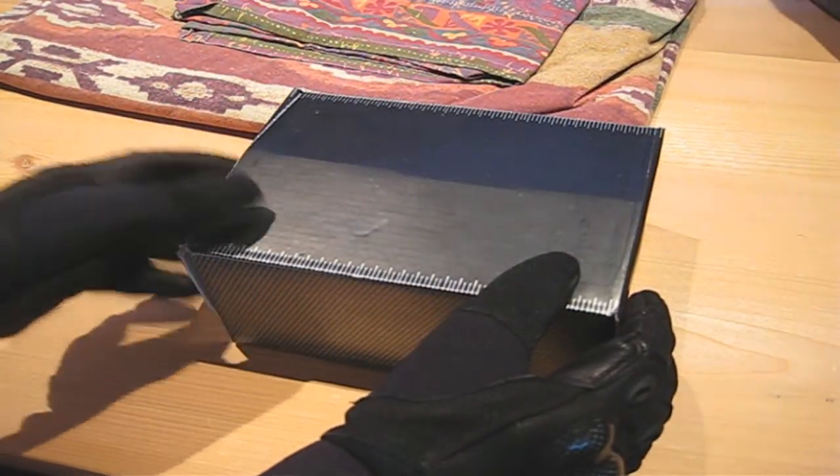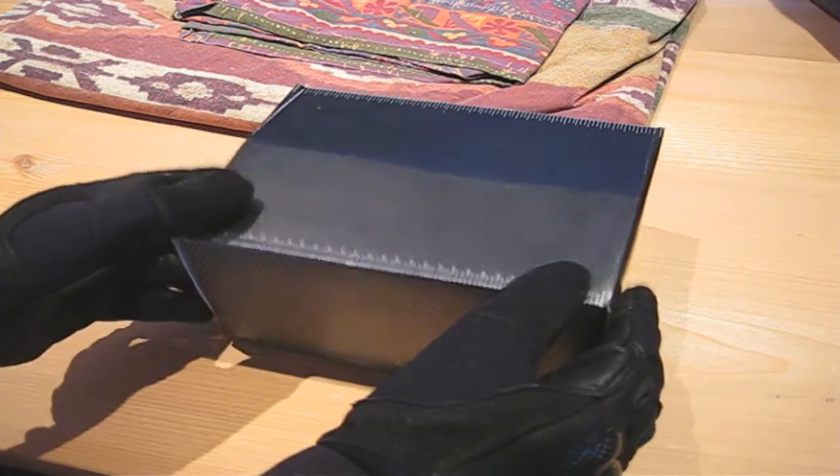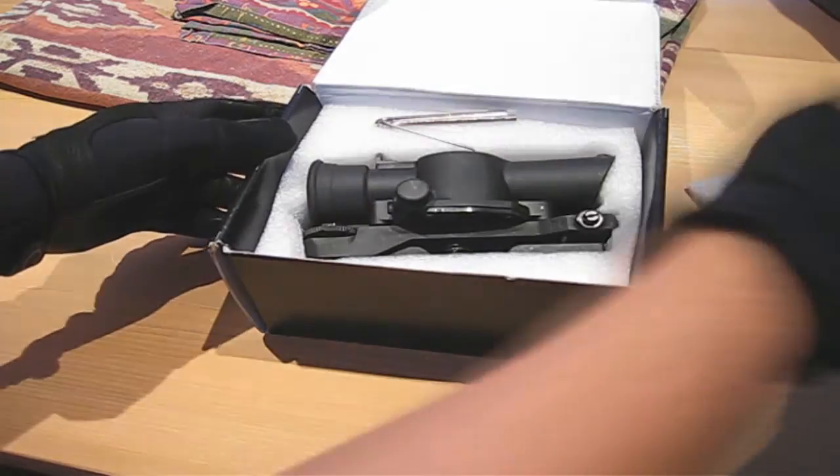Hey guys, here's a quick review of the SUSAT scope for the L85 series airsoft guns, requested by user RyanSlowin14. Remember, if you have any review requests for any of the gear I have, go ahead and send them.